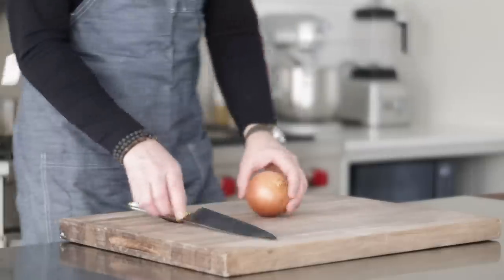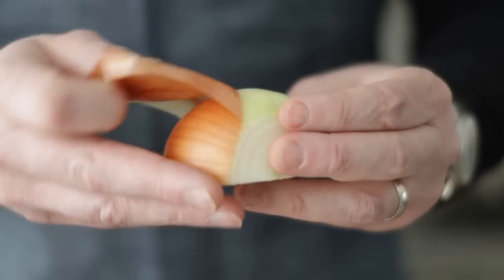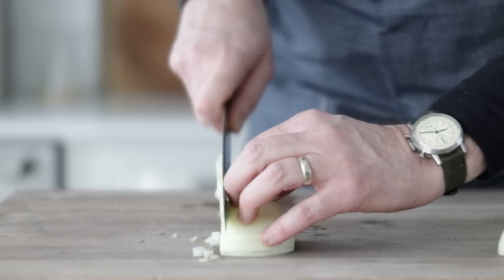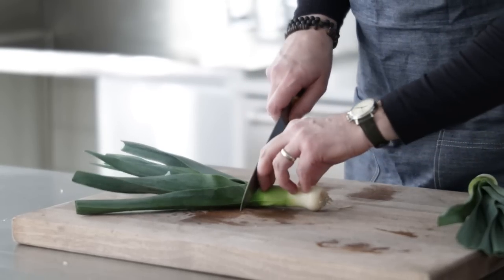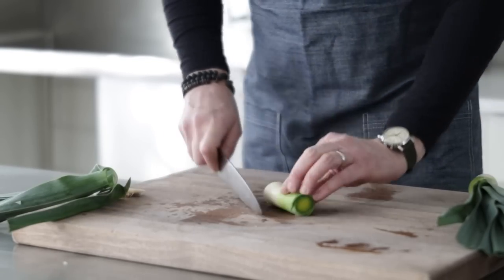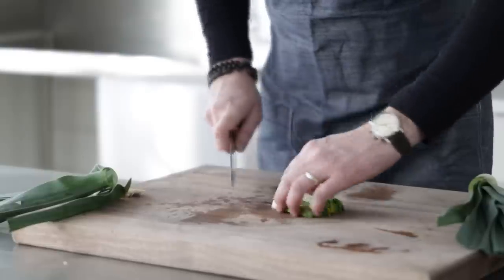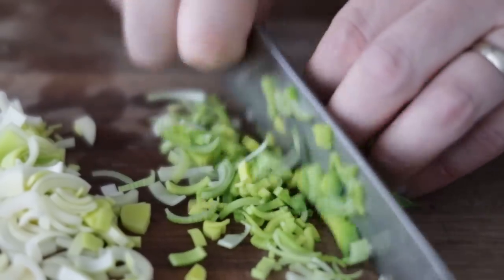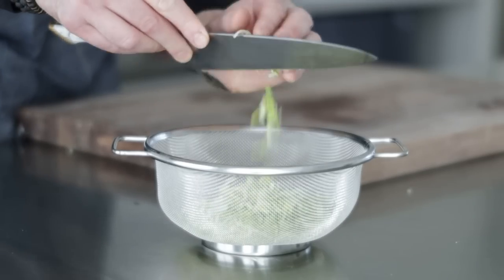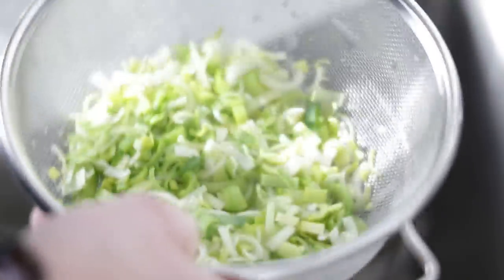Start with one medium-sized yellow onion — you could also use a white onion or a sweet onion. Slice off the end, slice it in half, take off the outside peel, and small dice it. Set it aside in a separate bowl. Next, I have two leeks. You can only go so deep into the green or it gets really tough, so slice about six inches up, slice in half twice, and thinly slice each piece. Leeks tend to be really dirty, so transfer to a colander and rinse under cold water to remove any dirt or mud, then set aside with the onions.